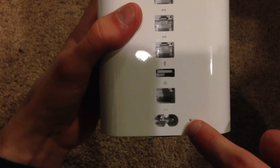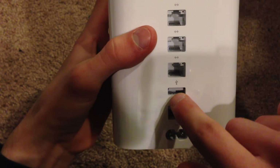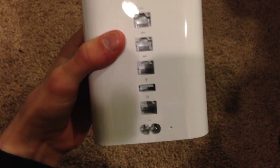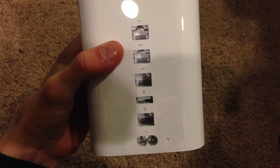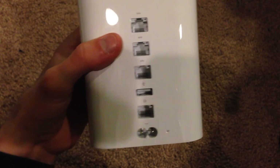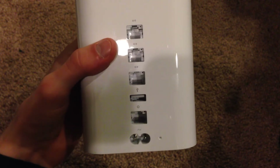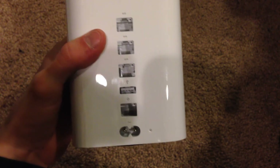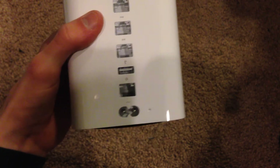You have the power port or power input. Next to that there's a little tiny reset button. We also have a USB port — you can connect a USB device to this router and have that device shared with all of your devices connected to the Wi-Fi network. For example, you can plug a hard drive into this USB port and that hard drive will immediately be accessible via the wireless network. So if you have a Mac or an iPhone, you can see or store stuff on that hard drive and back up to it wirelessly — really, really nice.